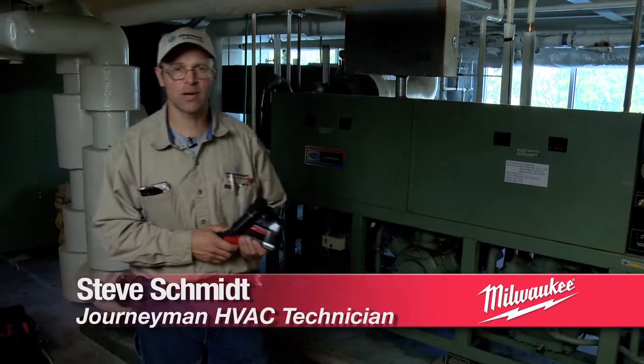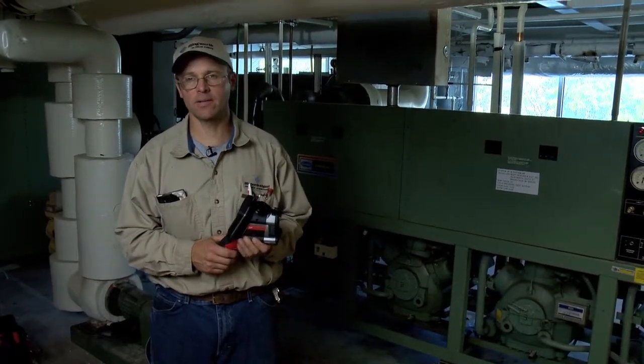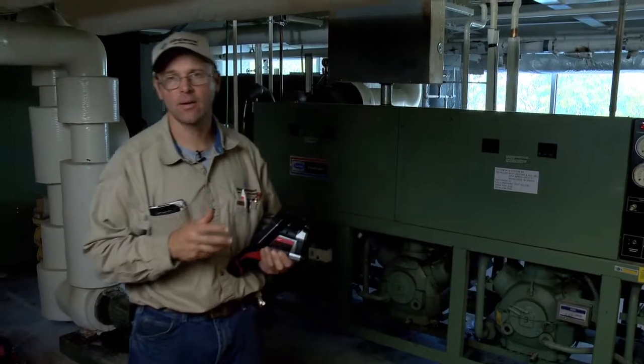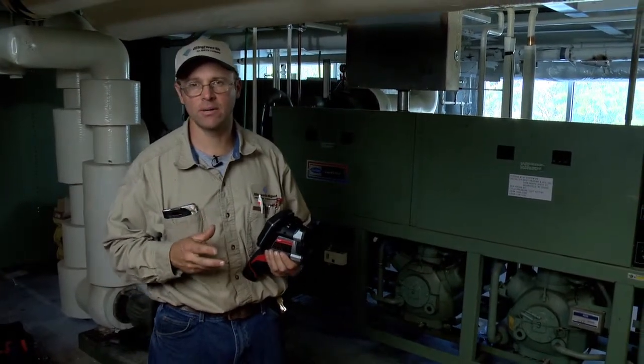Today we're going to be doing a preventive maintenance check on our HVAC chiller. I like to use a thermal imaging gun as my first tool on the job to give me a brief description on temperatures and anything that's overheating, anything that looks like it could be an issue.